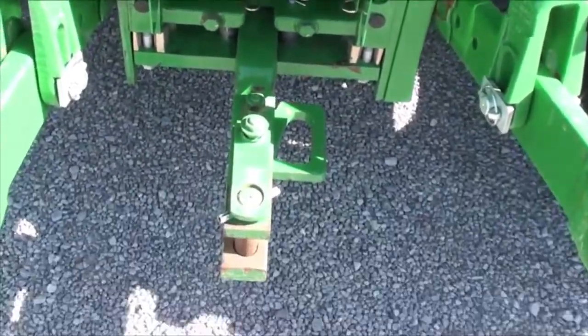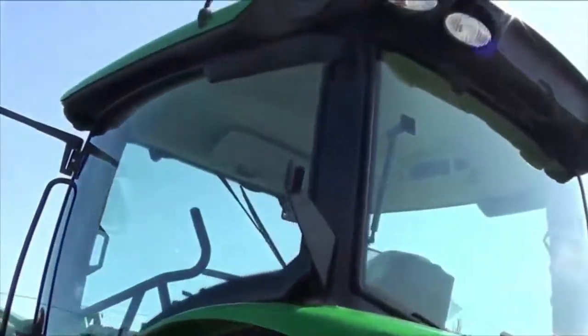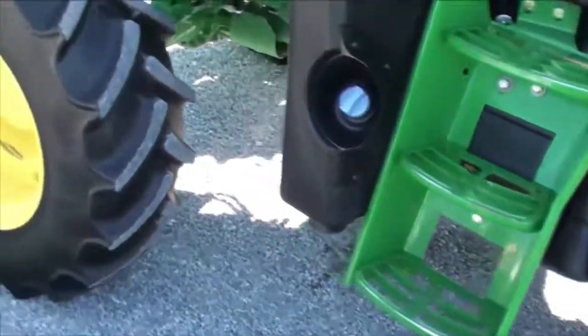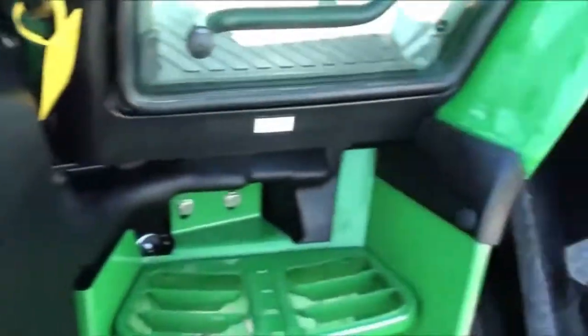Triple rear hydraulics, 540 and 1000 PTO, hammer strap is there, and telescopic three point arms. The 640R loader is included. It's a very nice clean tractor.